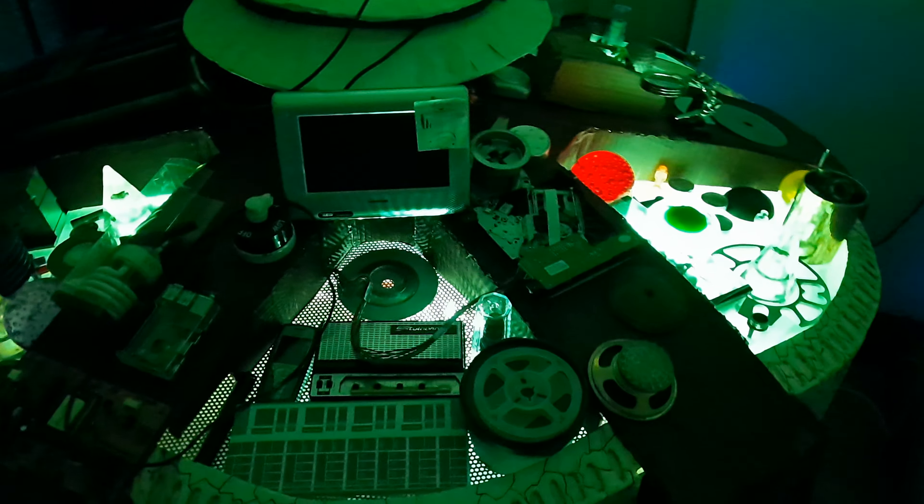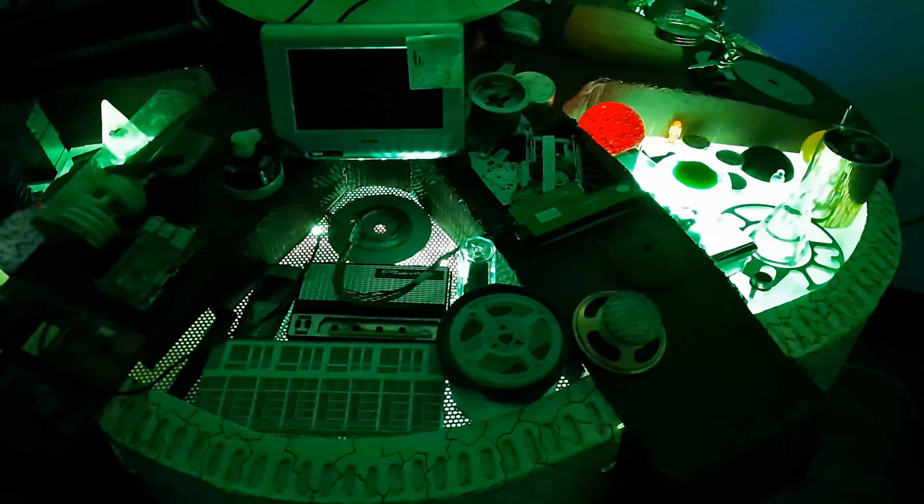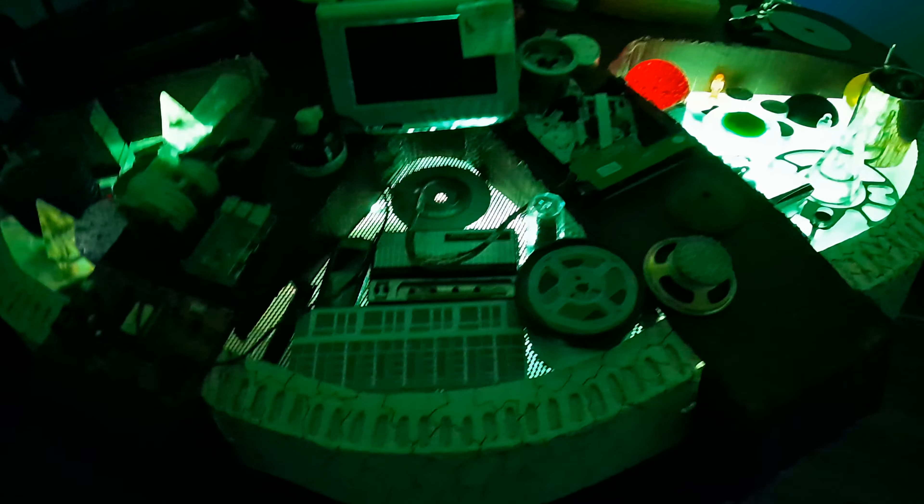Hello guys and welcome back to the TARDIS. It's been a little while since I've done an update along with me anyway, and a lot has changed this time.